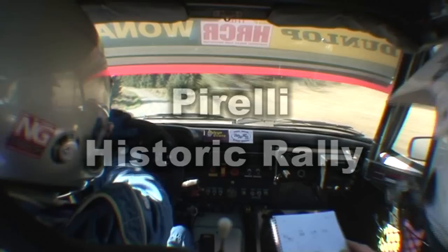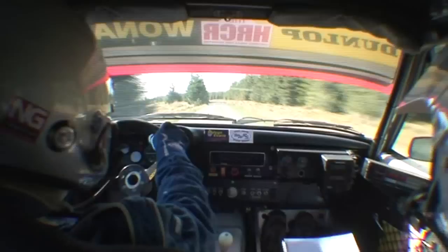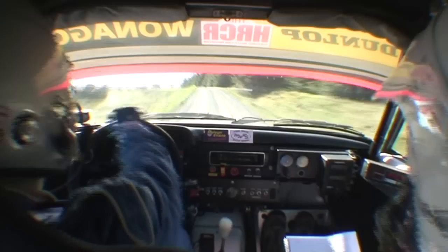350. Up mid. One left. 170. One left. Into tight three left over crest. 250. Up mid. One left.